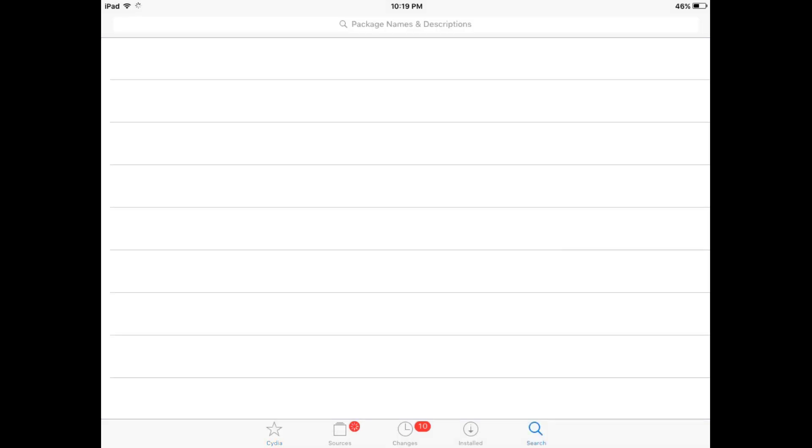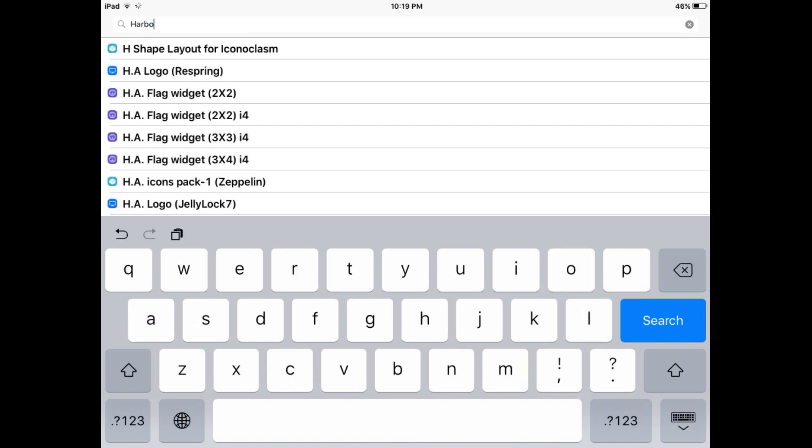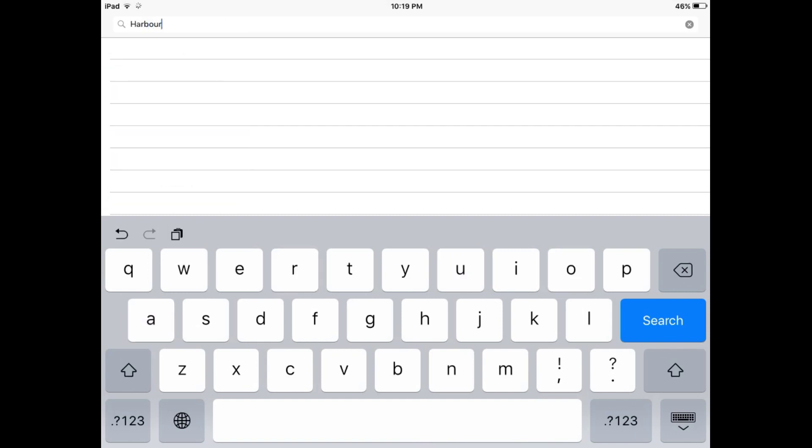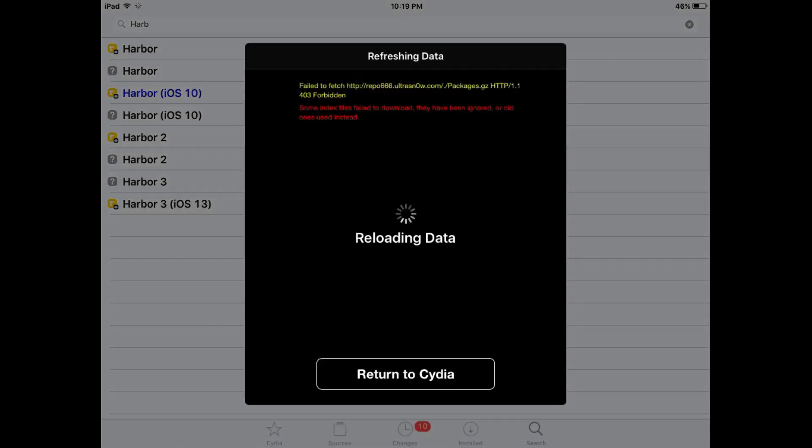Search for the app or tweak name as shown in the video. This trick will help you to get a macOS style dock on your iPad device.